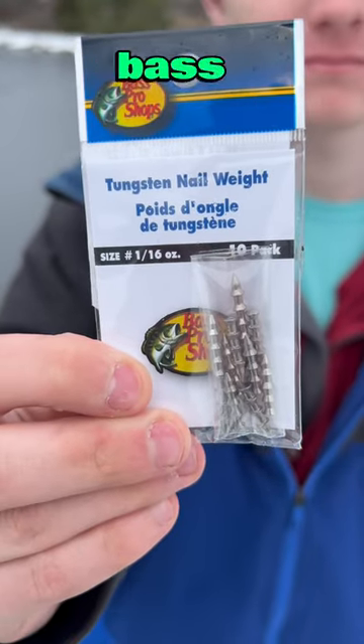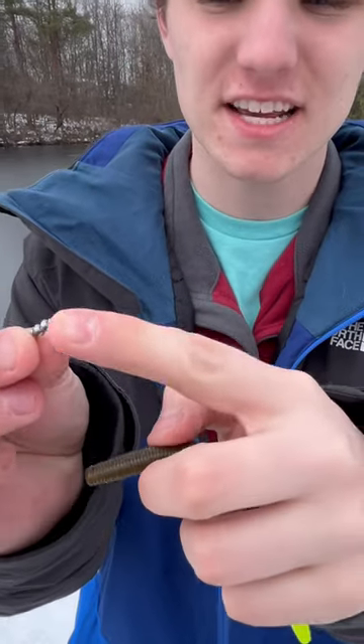Using a nail weight is the key to catching more bass. The real way to catch more bass is to use a nail weight. Here's how you're going to insert it — take the pointy tip and insert it in the flat body of the senko.